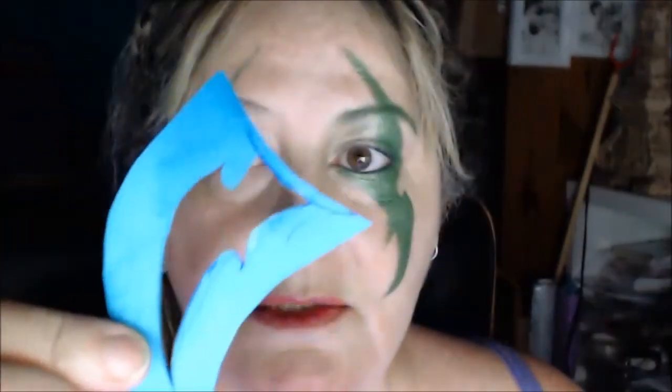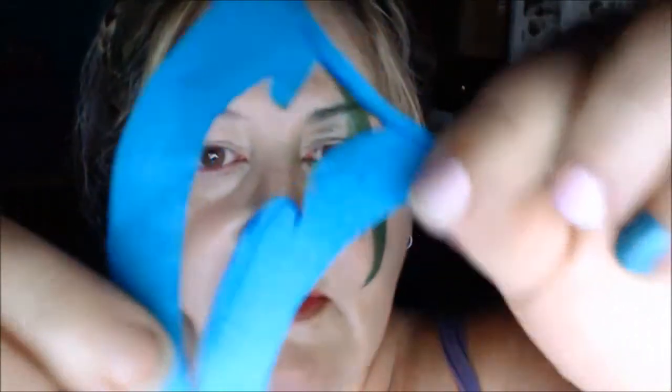Hi everyone, I'm doing a night elf look for Halloween. I've done one side of my face already and I just want to show you how I've done it.